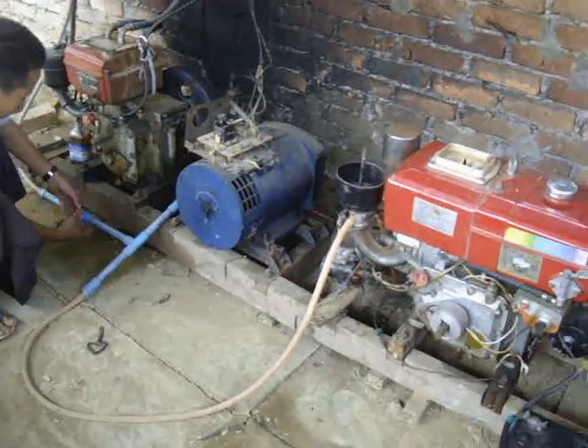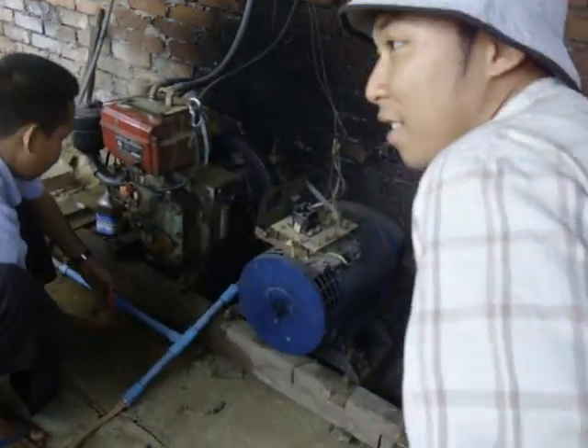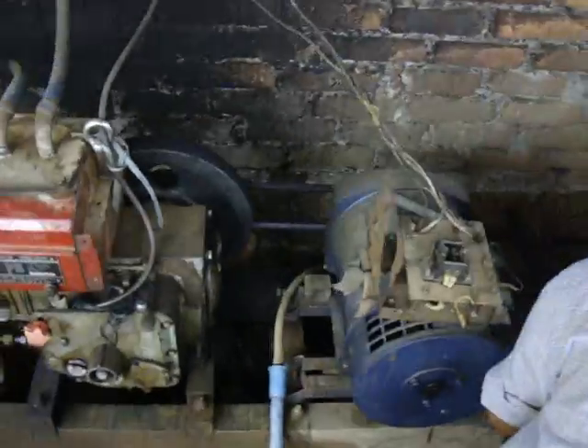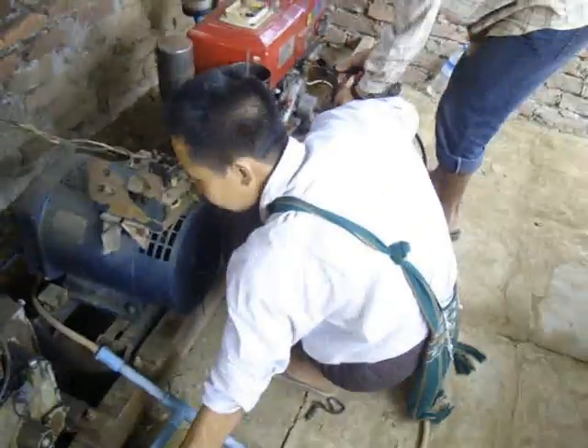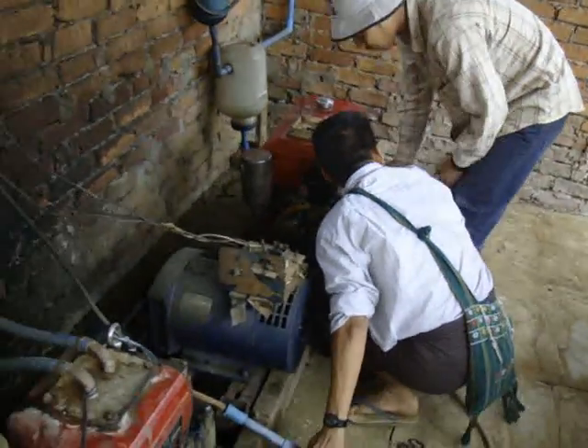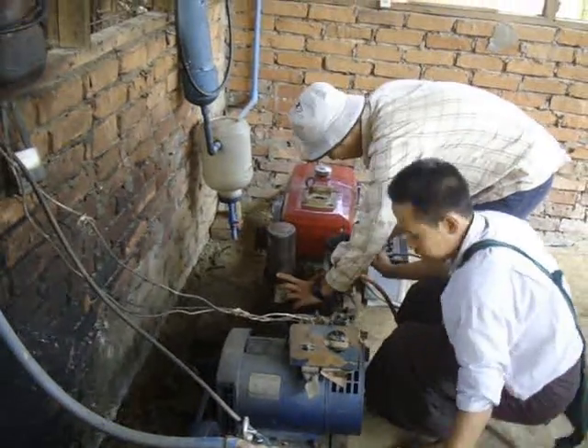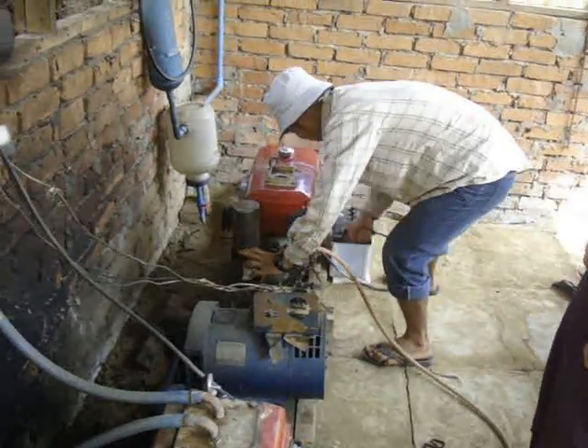This is the valve, the control valve for the biogas. The adjustment for the biogas, and now we can start.